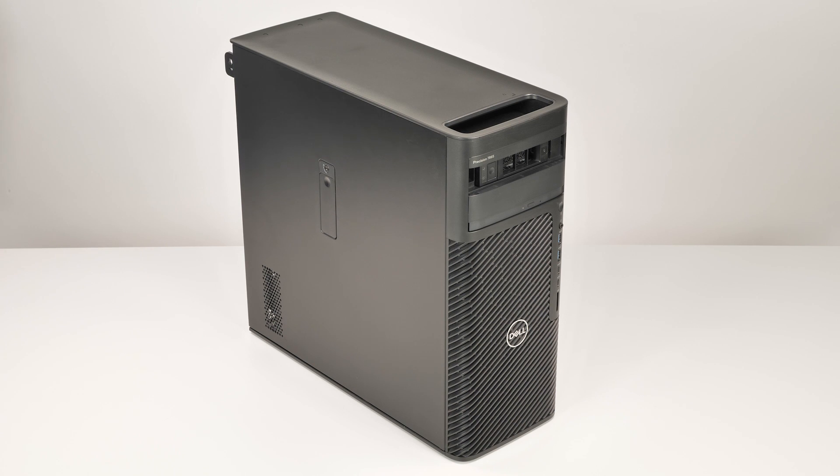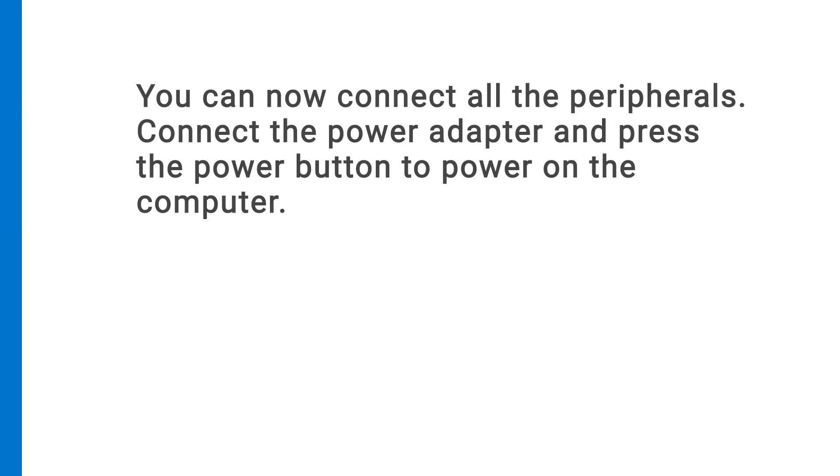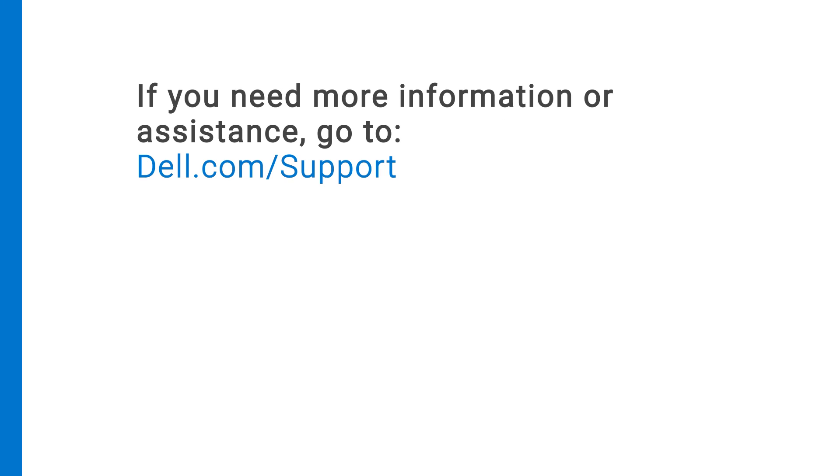The rail kit removal process is now complete. You can now connect all the peripherals. Connect the power adapter and press the power button to power on the computer. For more information or support for the Precision 7865 Tower, visit dell.com/support.